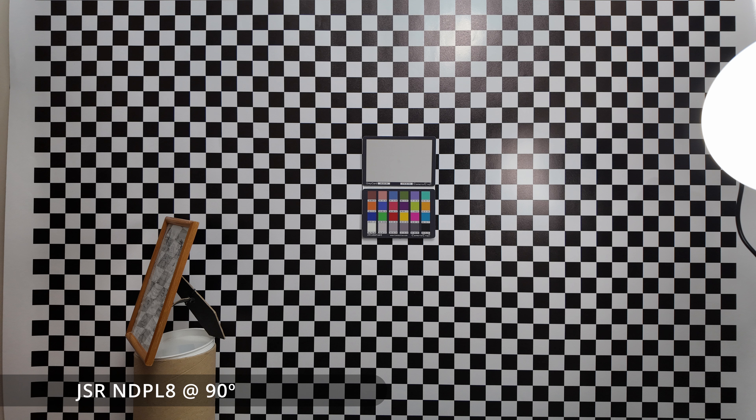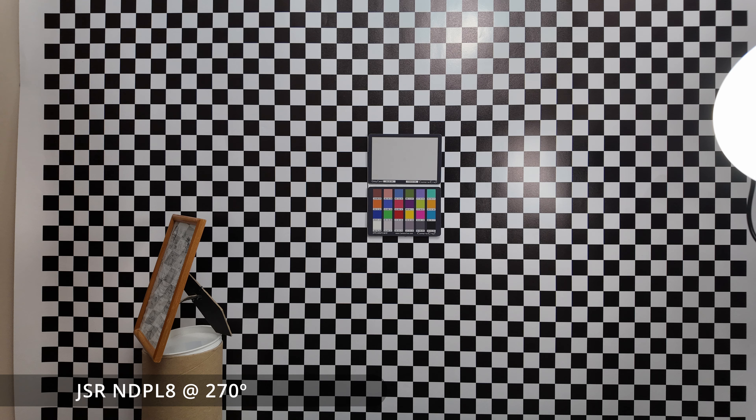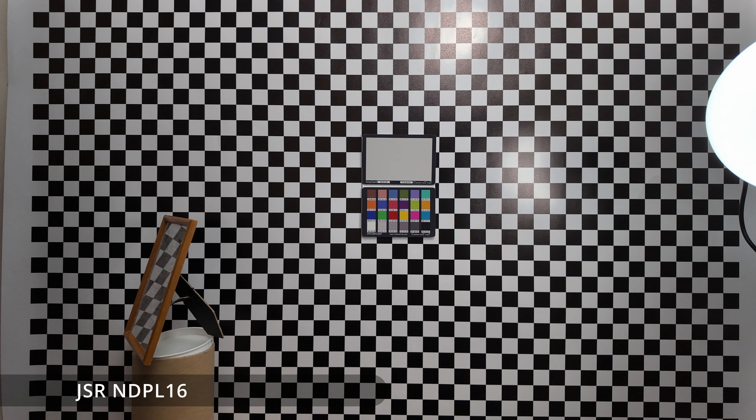This shows that the polarisation in the JSR filter is in the incorrect orientation for normal landscape shooting. With the Pocket 3, you would always be using it in a landscape orientation, because even in portrait mode the camera is still in the landscape orientation. To get it to work, you'd either need to mount the filter rotated — which means it won't stay on well — or mount it normally and hold the Pocket 3 at a right angle, which would be a bit odd but could be done.